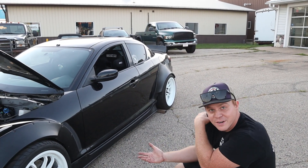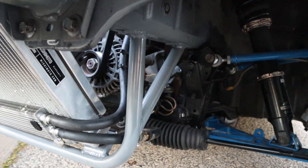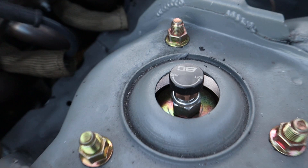Wisefab front and rear drift knuckles. Then BC BR coilovers — best of the cheap.